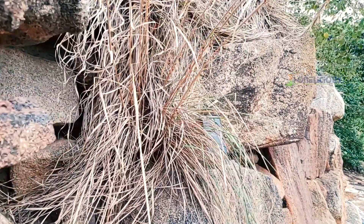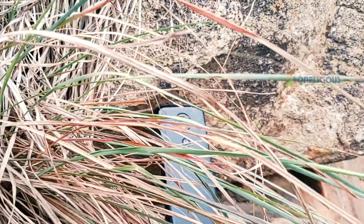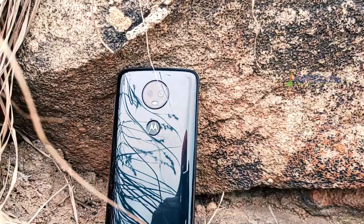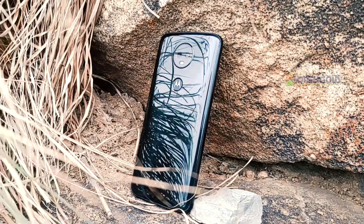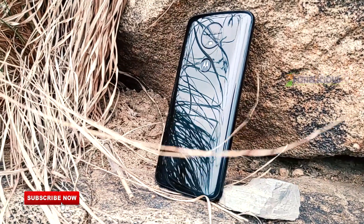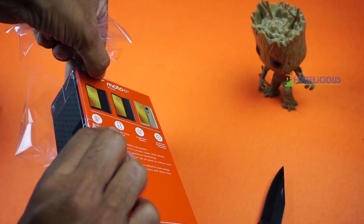Moto E series is an economically priced mobile phone range from Motorola. Traditionally the Moto E mobiles have been very basic entry level mobile phones, but now this Moto E5 Plus looks a lot like the G series, whereas the G series itself looks like the X series in Motorola mobile phones. But first, before talking about the design, let me unbox the mobile phone for you.